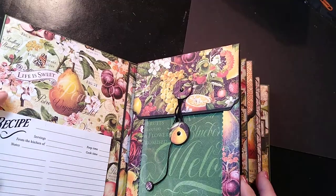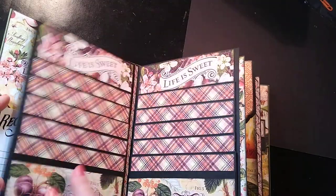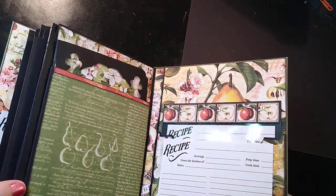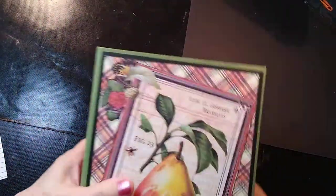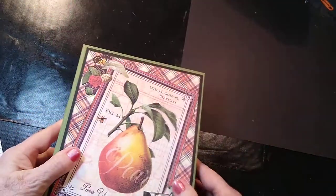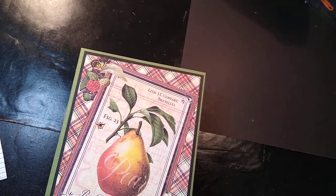Sorry about that — that's Tinker, my little chihuahua. She hears the UPS guy. So this is a nice little sturdy album and it turned out really cute. I'm very happy with it. Thanks for coming to my channel. Bye-bye.